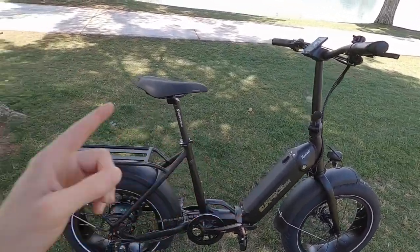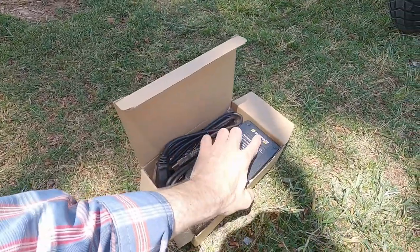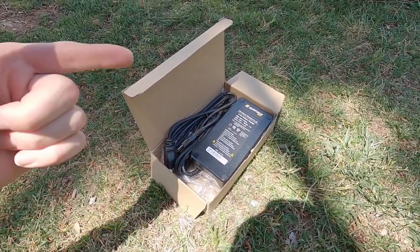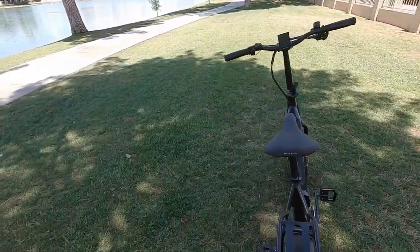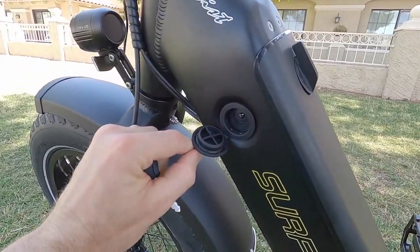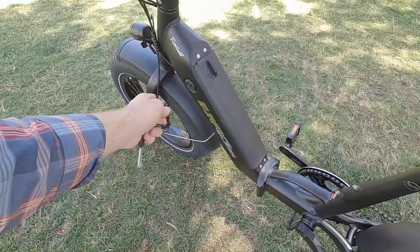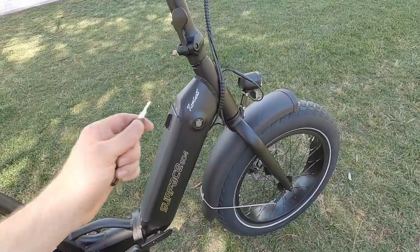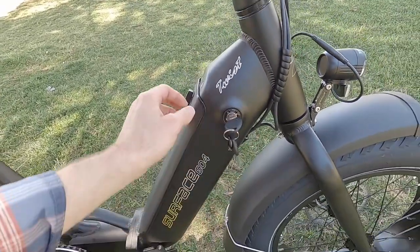Let's talk about the battery and charger. The charger they ship with it is pretty nice — it's got a color sticker, feels fairly high quality, weighs about a pound and a half, and it's only two amps, so it's not the fastest. $2,399 for this bike. I want to show you the charge port on the left-hand side — it's nice and high, not down where it's going to get wet or kicked or dirty.